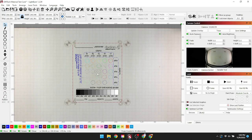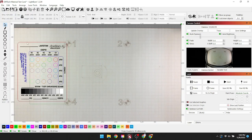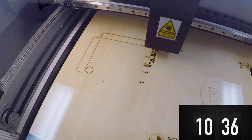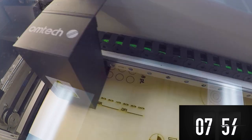Step five: time for a test cut. Everything is set up and ready to go. I found an Omtek LightBurn laser cut test file and we're going to go ahead and run that. I'm leaving all the settings as downloaded, except I'm changing the engraving settings to 150 speed, 50% power, and 300 DPI. Let's see how it goes.